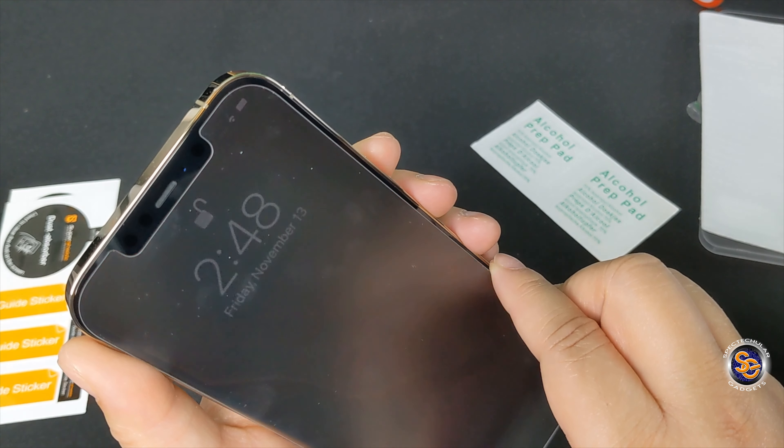Here it is — the gold iPhone 12 Pro Max, 512 gigabytes. I want to keep it looking great, so I need to stop playing around and get this screen protector on the device ASAP.